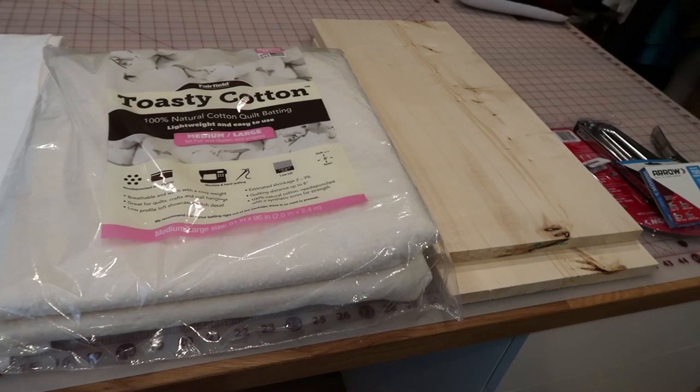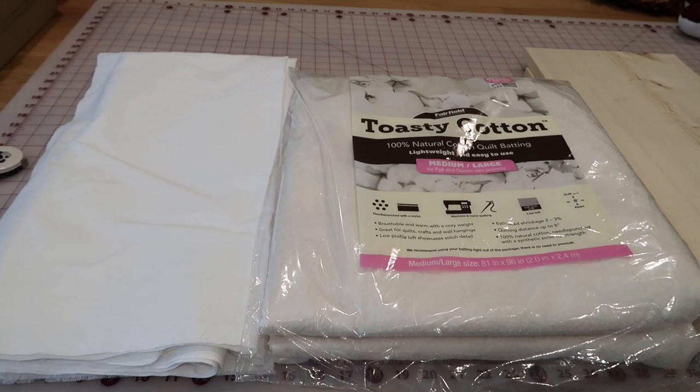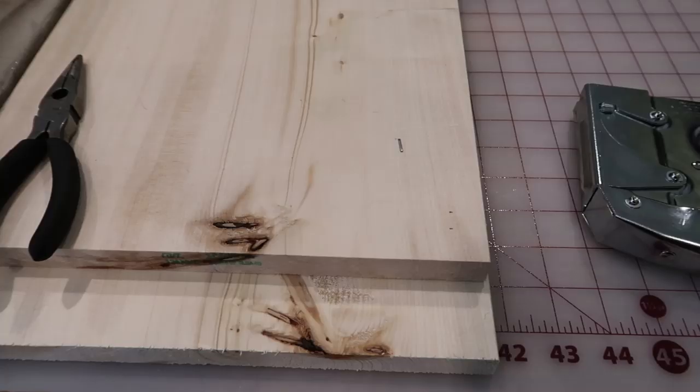I might make two boards — the first one might go badly, we'll see. The canvas duck was a couple dollars a yard. The batting was about $50, but I had a 50% off coupon so I got it for about $25. Pro tip: you can put something in your cart at Joann's, go put it in your car, come back, and use your coupon again on a second item. So I got this super cheap too.